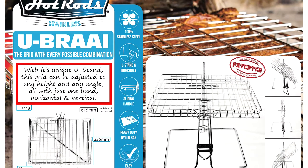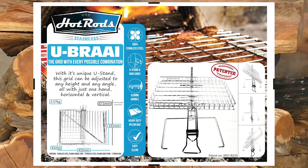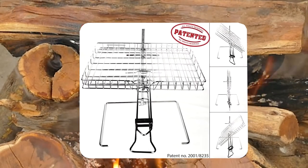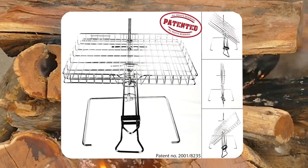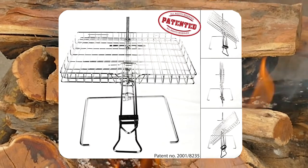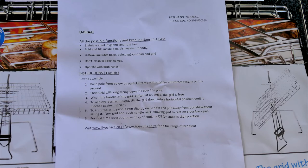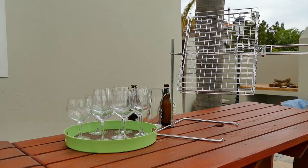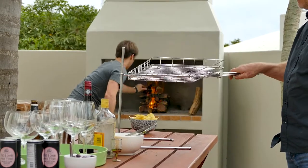With its unique U-Stand, this grid can be adjusted to any height and any angle — all with just one hand — horizontal and vertical. The U-Brai is patented, as clearly indicated on the packaging. There are instructions included in the packaging to explain how to do this, so let's give it a try.